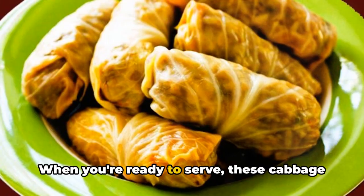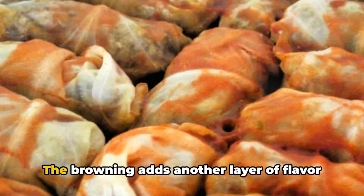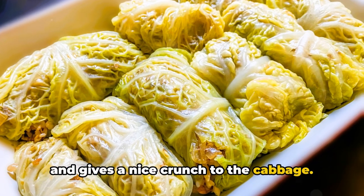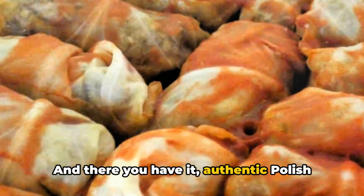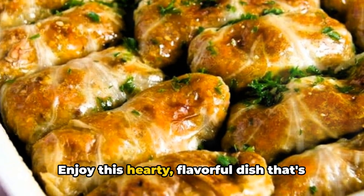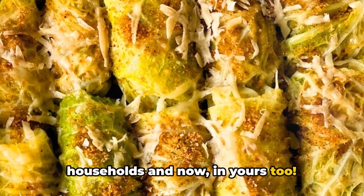When you're ready to serve, these cabbage rolls are excellent when browned in a little oil or butter — the browning adds another layer of flavor and gives a nice crunch to the cabbage. Serve them with a side of sour cream for a classic Polish touch. And there you have it: authentic Polish cabbage rolls made right in your own kitchen, a hearty and flavorful staple now in your household too.